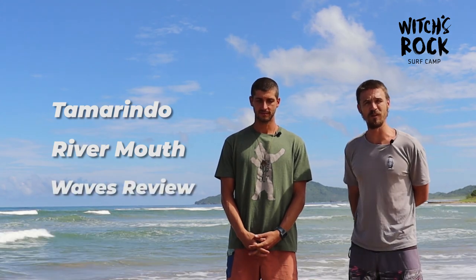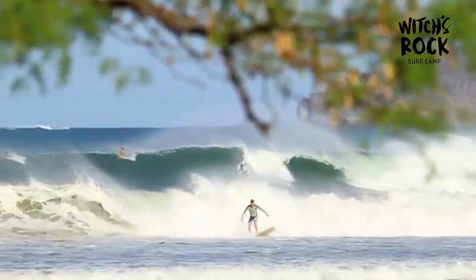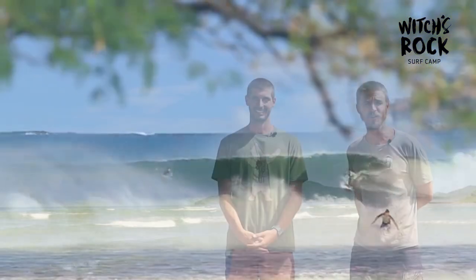Good morning everybody, we're down here at the north end of the beach in Tamarindo. It's a beautiful sunny day and we're right here on the sand to give you a review about the Tamarindo Rivermouth. We have our surf science guru Ryan Waldron, he's going to give us a review. Thanks Nicky, doing all right — the sun just came up but no better place to be than Tamarindo.